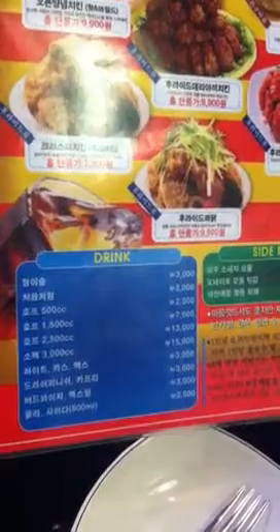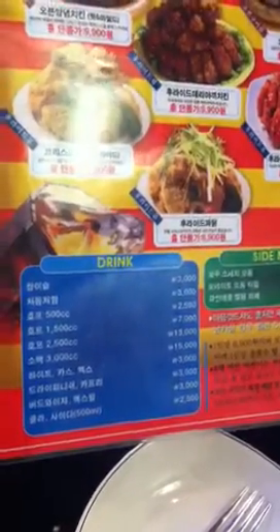But when you come here, you have to order a drink from this menu, so you pay a bit more. Usually about 10 bucks total per person — that's a normal price.